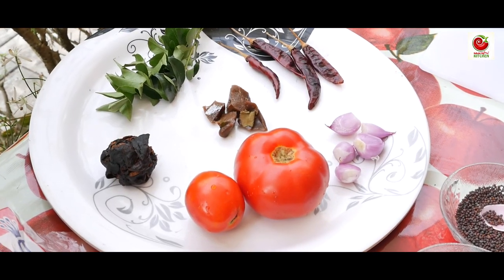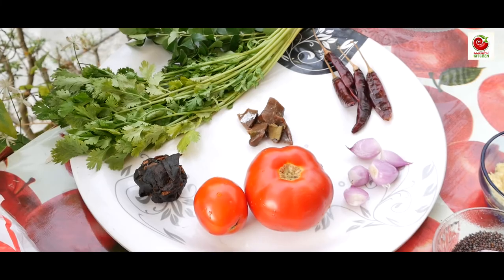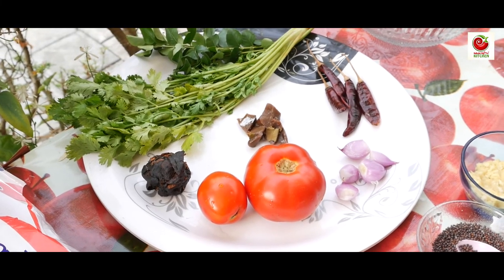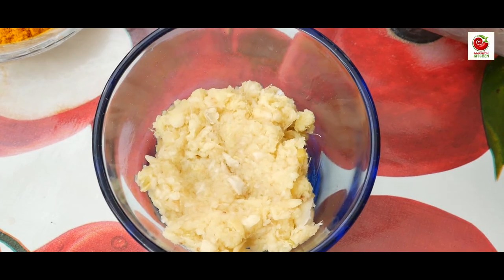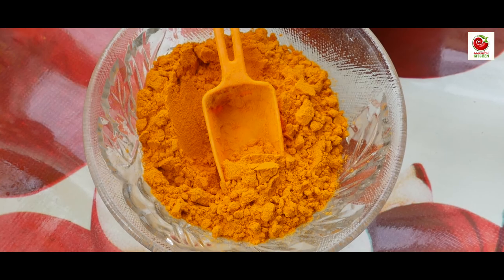The ingredients are: Thakali, Puli, Vepila, Mally, Kaya, Vattal, Chereya, Vellutthulli, Paste, Kuri, Kudu, Uppp, Mollogu, Manja, Mally, Jeer.